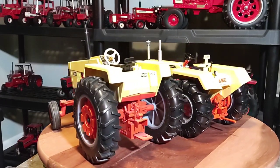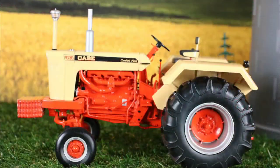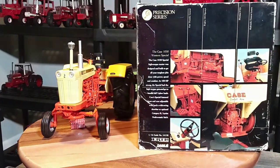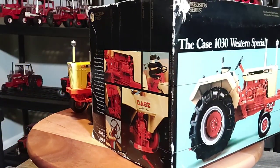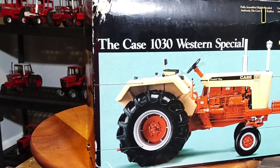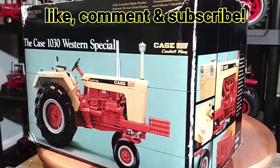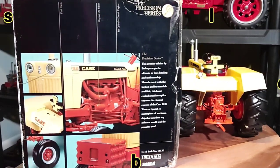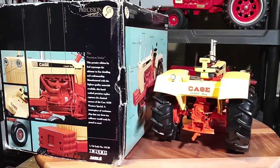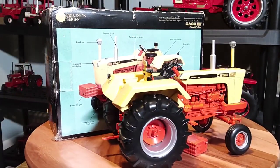I'll move on to some final thoughts. Case 1/16th scale 1030 Western Special by Ertl — the Precision Series, number 15. It's a pretty nice replica, even if that tire is on backwards. That can be aggravating, but I've had multiple tractors where tires are on backwards. Hey Ertl, you really need to take a look at your QC over there in China — not always the best. This is a pretty cool replica, especially being so detailed with the Precision Series. Thanks everybody for tuning in. This is Phil — y'all have a blessed day. We'll talk again soon.